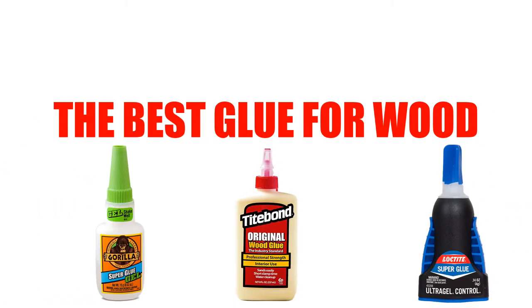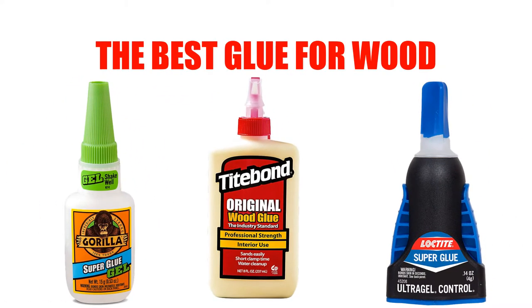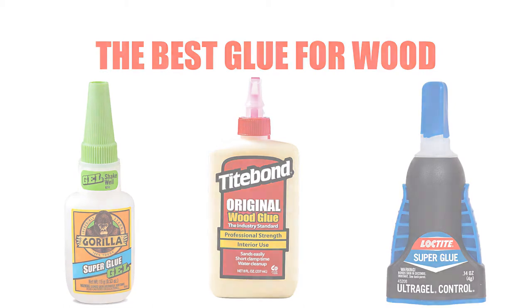Are you looking for the best glue for wood? Here we will break down the top 6 best glues for wood on the market. We have included links in the description for each product mentioned, so make sure you check those out to see which one is in your budget range.